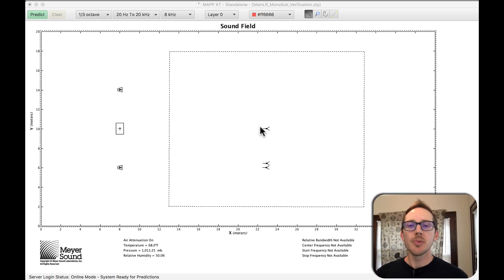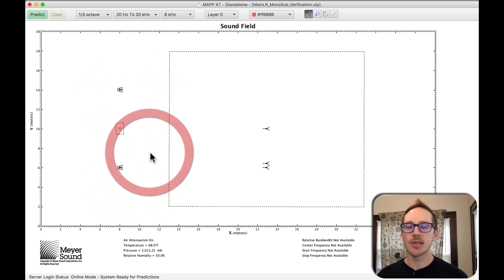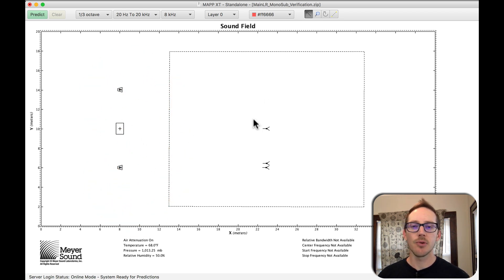Hey guys, so where do you put the measurement microphone when you want to phase align two mains and a center sub? Where is the best place for maximum results and most even coverage?